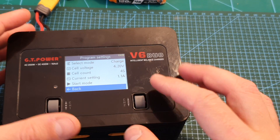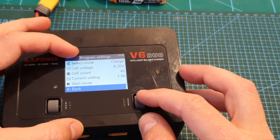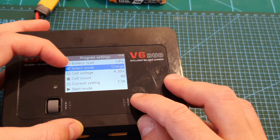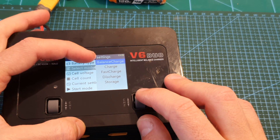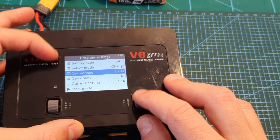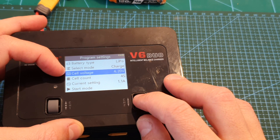Short pressing the button takes you to the program settings menu. First you can select the battery type, then select the charging mode — you can set it to balance charge, charge, fast charge, discharge, or storage. Next you can set the end cell voltage.